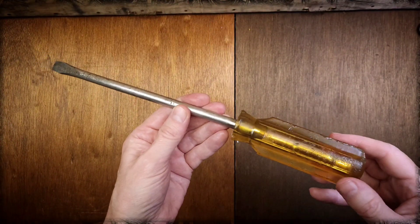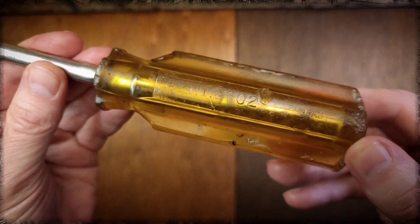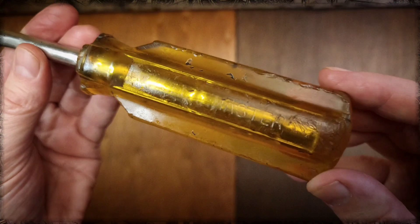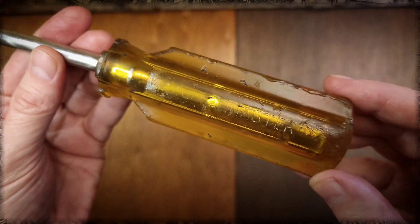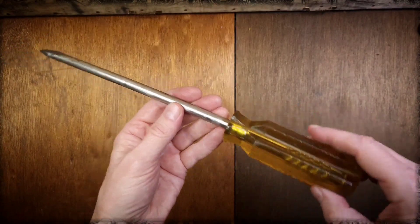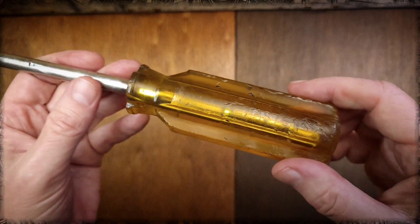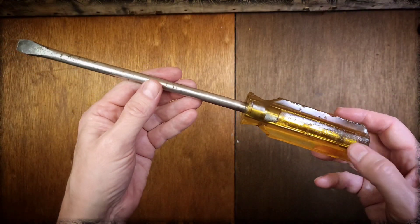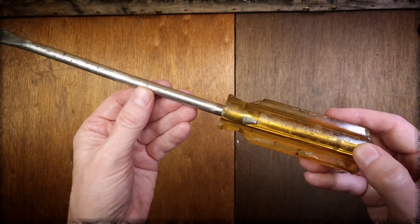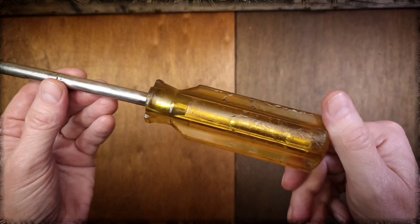I got this large flathead screwdriver — this is a Globe Master, number 2602. It's pretty beat up, but it is still useful for me. I'd actually like to use this as kind of a crowbar or prying bar. It's probably from the mid-60s to mid-70s — I looked it up on the Garage Journal website and that's what they were saying. Made in Japan.